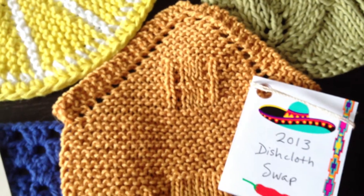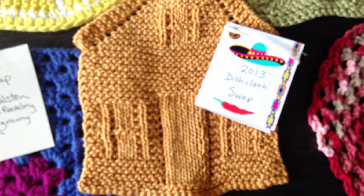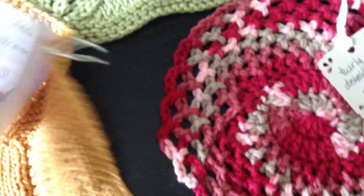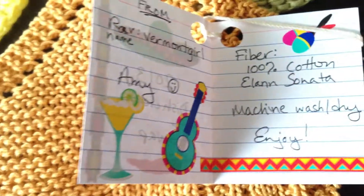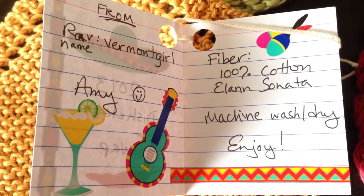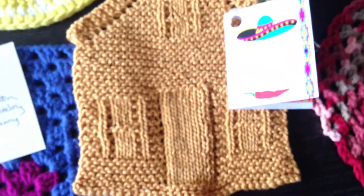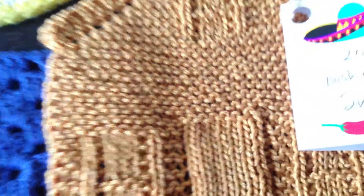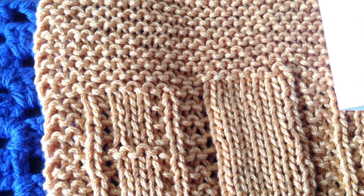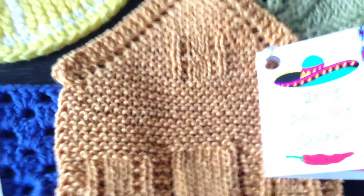And then this one here is so cute. I've actually knitted one of these before. It's called Apartment. This one's from Vermont Girl, Amy. I forgot the name of the pattern, but I've made one myself and I love this yarn. The color is like a gold color, really pretty, but it doesn't show on camera. But it is so cute.